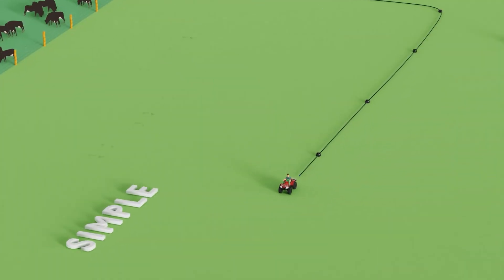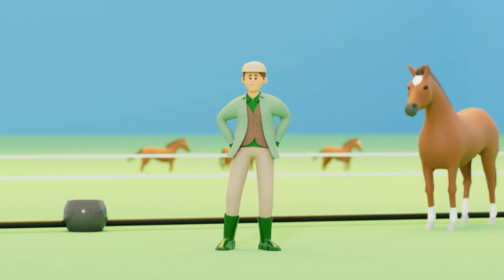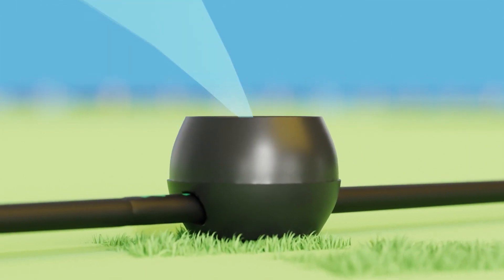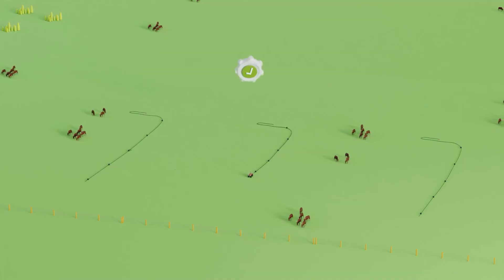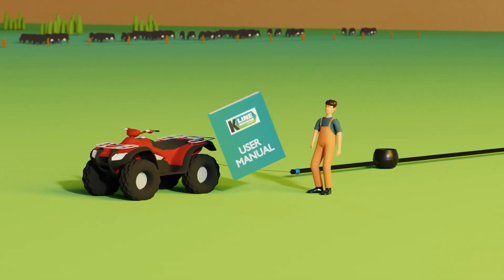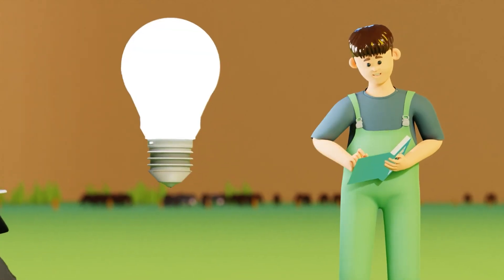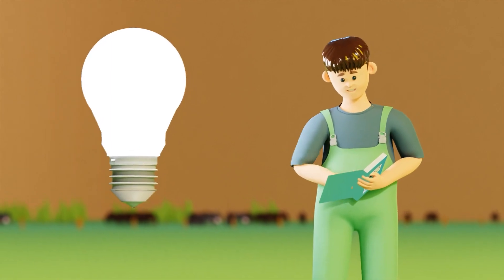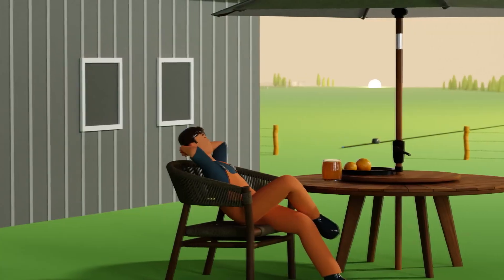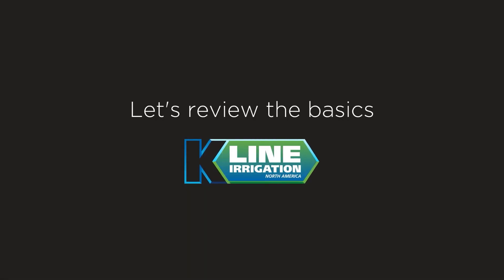Welcome to K-Line Irrigation, where simplicity, reliability, and flexibility meet the needs of grass and pasture managers around the globe. Recognizing K-Line's unique design, operation, and functionality compared to other irrigation methods is essential for ensuring effectiveness and success in various scenarios. By implementing the following helpful tips and tricks when handling and relocating K-Lines, you'll streamline your process, minimize confusion or frustration, and reduce labor demands, empowering you to fully harness the unique advantages of the system.